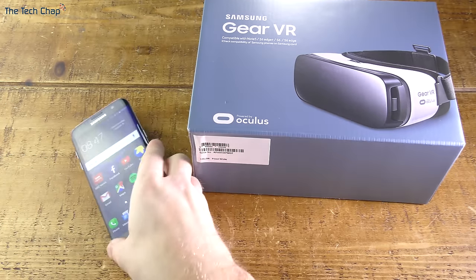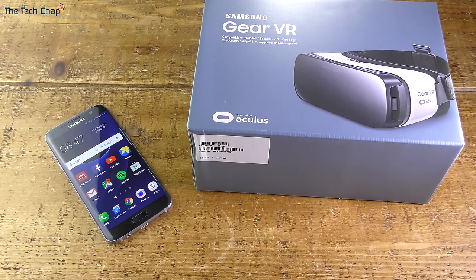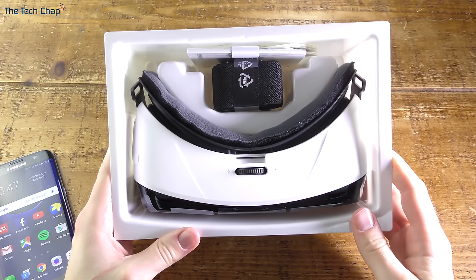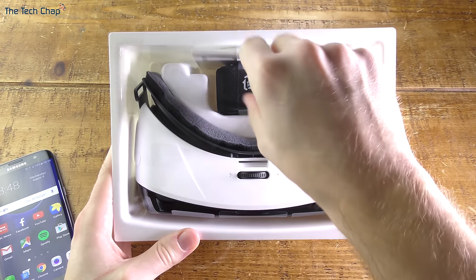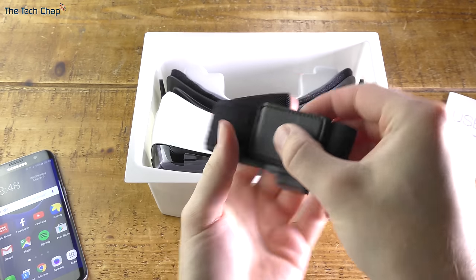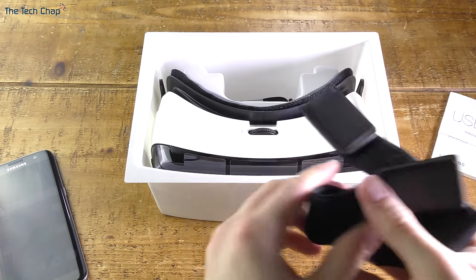With the phone to one side, let's get the Gear VR box open and see what's inside. Now it's unboxed you can see there's the headset as well as a few other things. We've got the Velcro harness — there are two of them, a bigger one and a smaller one — and I've had no problem fitting it even around my big head.